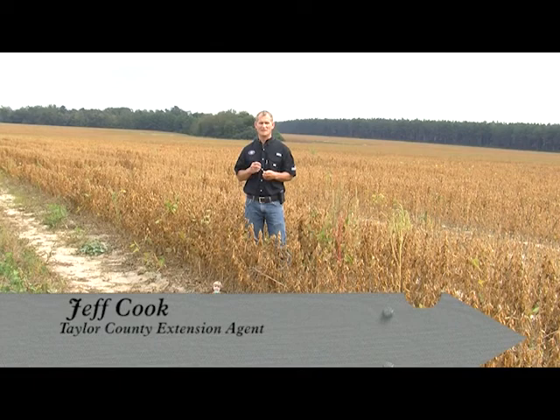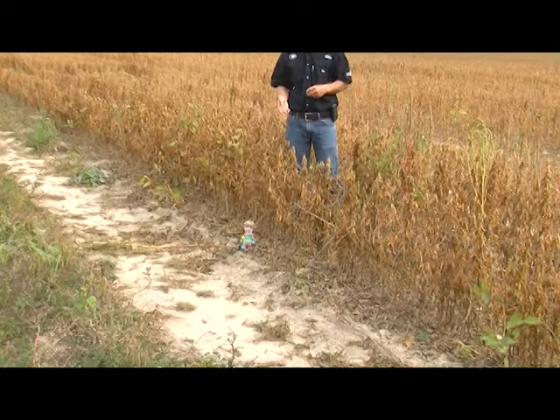Hello, I'm Jeff Cook with Taylor County Extension and this is Backyard Basics. Down here is my co-host for the month, Flat Aiden.